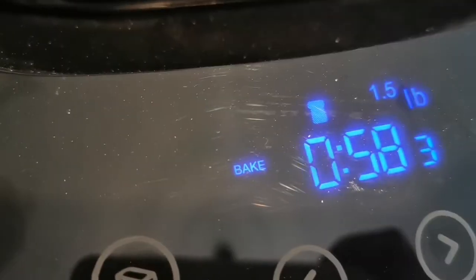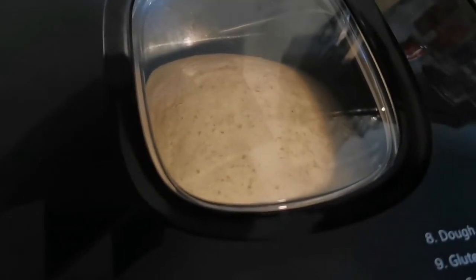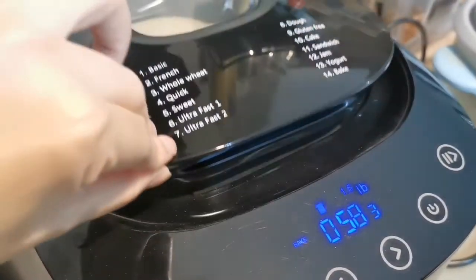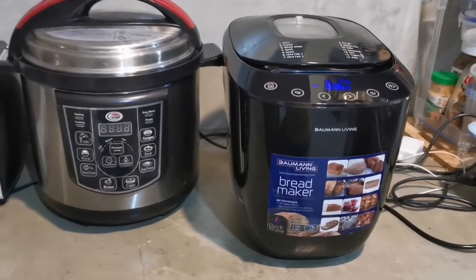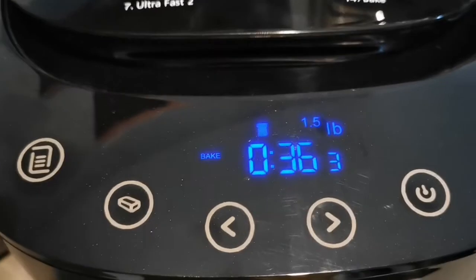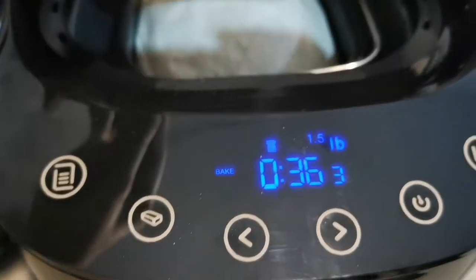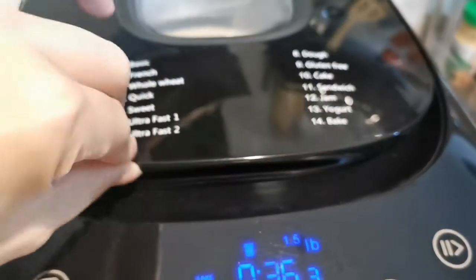Finally, it's now on bake. The bread is baking. Let's open it - it's quite hot already. So I'll close it. Let's check it again - 36 minutes to go. It's baking. It's very hot, so I'll close it again.